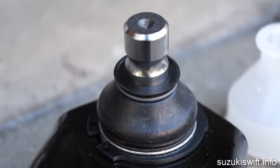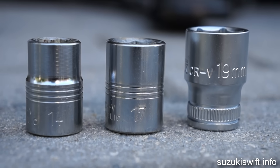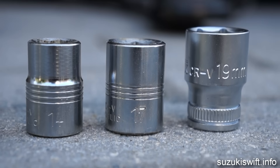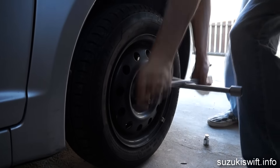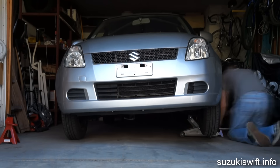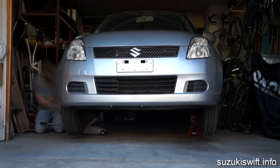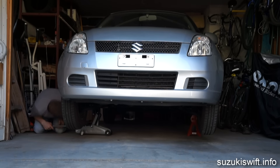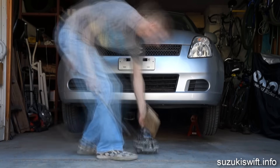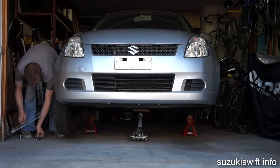It's actually a pretty straightforward operation. You just need three spanners or socket sizes: 14 millimeter, 17 millimeter, and 19 millimeter. Start by loosening the nuts on the wheels, then jack up the car using axle stands. I also use the jack for some extra support, then take off the wheels and let's get to it.